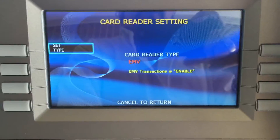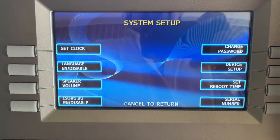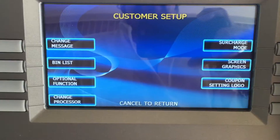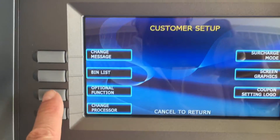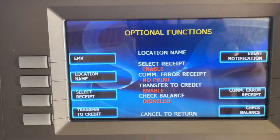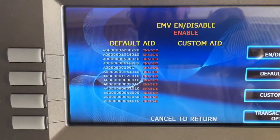So once that's okay, hit Cancel and go back to the main screen. You're going to hit Customer Setting, then Optional Function. If you look at the top, you'll see EMV, and here you can enable it.